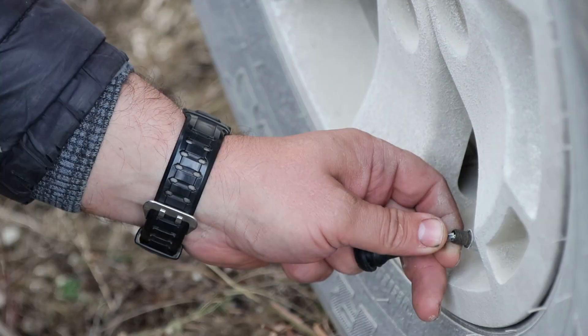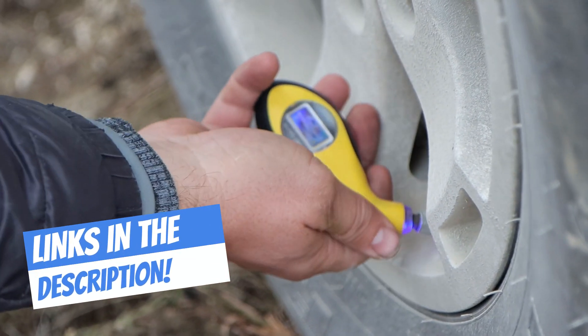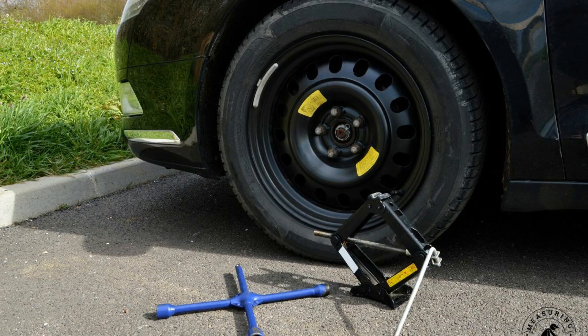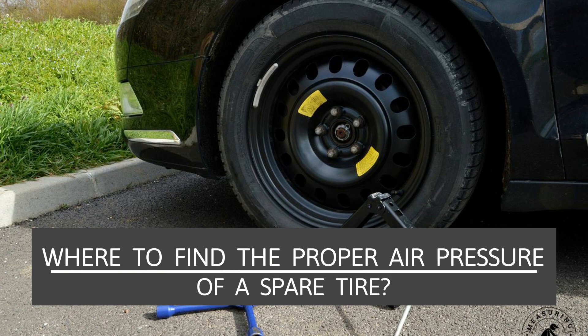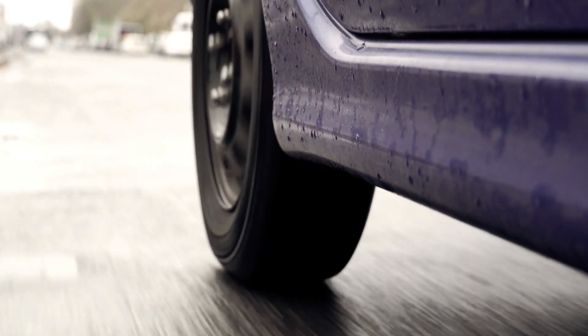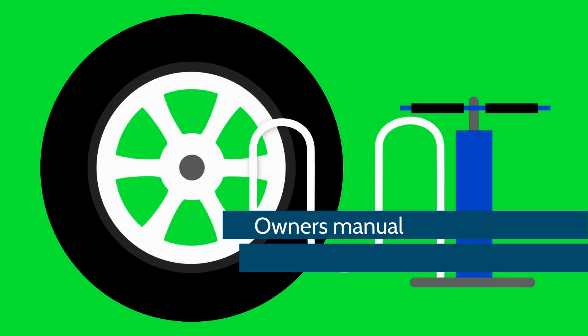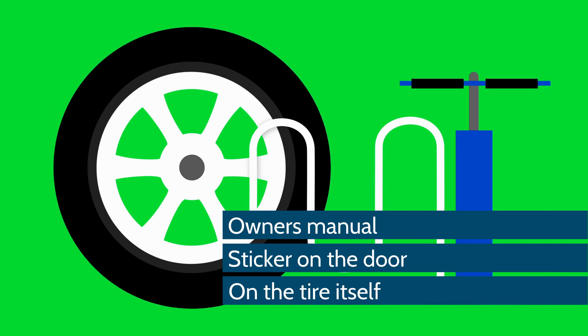Links will be left in the description for examples of good analog and digital tire gauges that will provide accurate readings. Where to find the proper air pressure of a spare tire? Before adding air to the spare tire, always check to confirm how much air to put in — as mentioned, it should be around 60 PSI. There are a few places where you can find this information: the vehicle's owner's manual, the sticker on the driver's door, or on the tire itself.